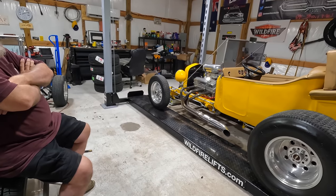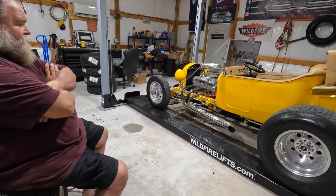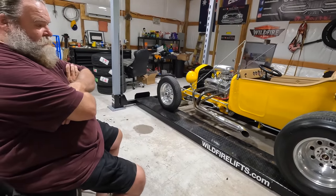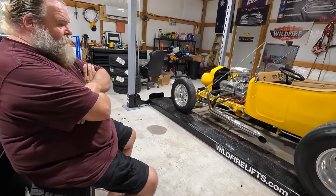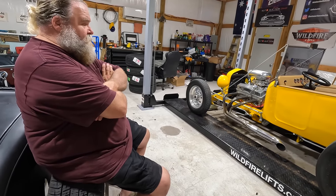I wonder what it's worth. The way this build is, there are no corners cut that I can see — everything looks spectacular. I'd say $20,000 to $25,000. Man — don't tell me that, I'll sell this sucker tomorrow.